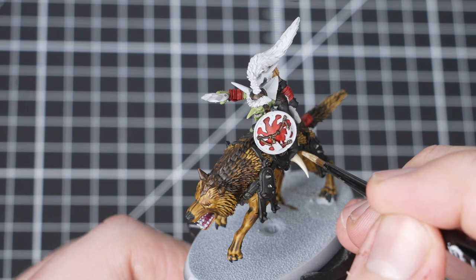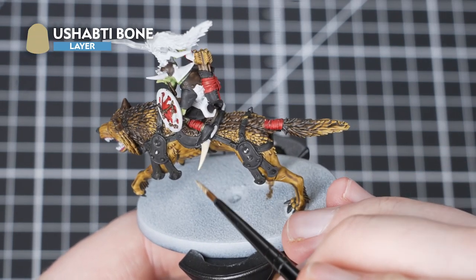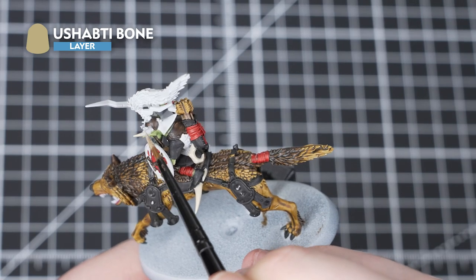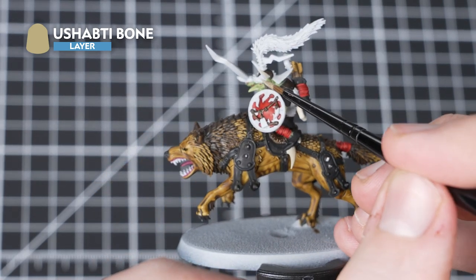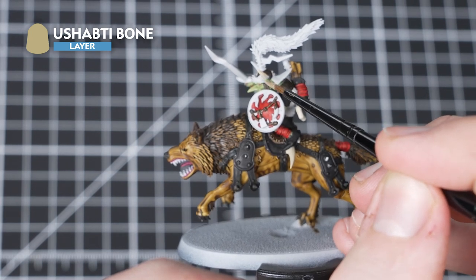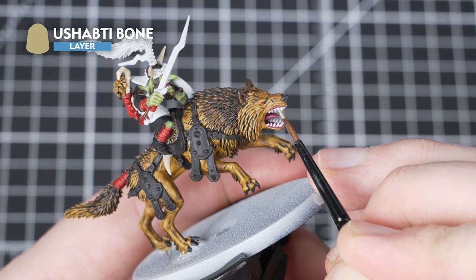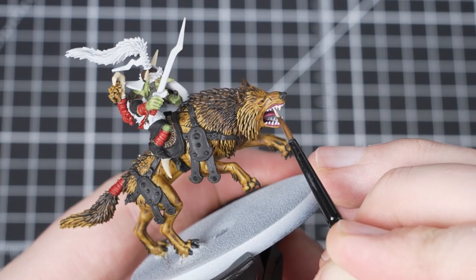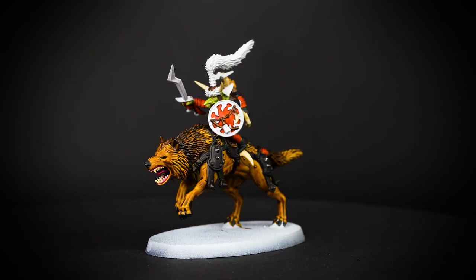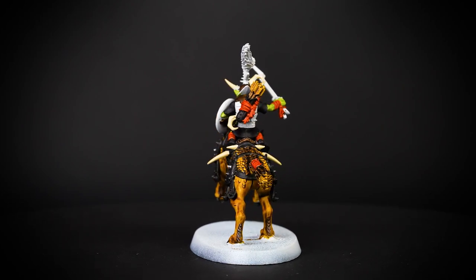We will now use Ushabti Bone, picking out all the teeth and bone details on the model. Take your time when picking out the teeth on the Snarlfang as well as the Git. If you make any mistakes, just tidy up using the previous layers. If you get lost on where the bone details are, remember to check the box art. For this guide we've also picked out the bow on the Git's back in Ushabti Bone.